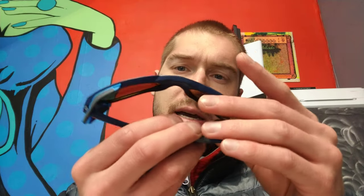This is a very large frame — it has a big bridge. It works on me, though it rides maybe slightly low. But if you do have a big nose or big bridge, this is a great frame for you. It's got a very large lens for peripheral vision.